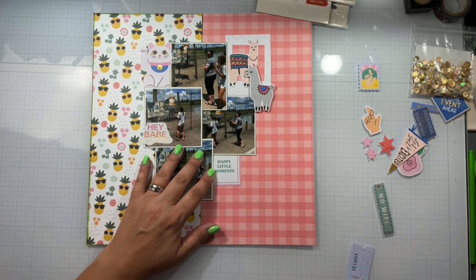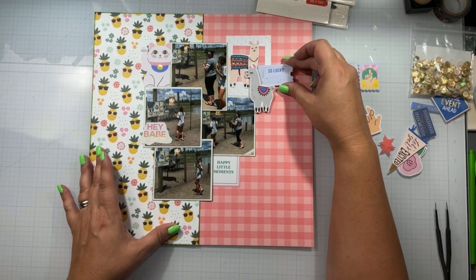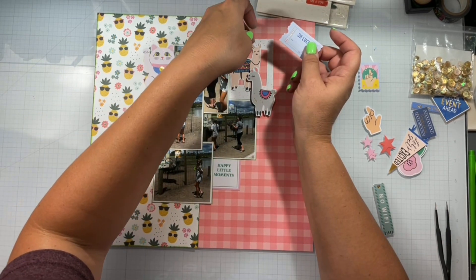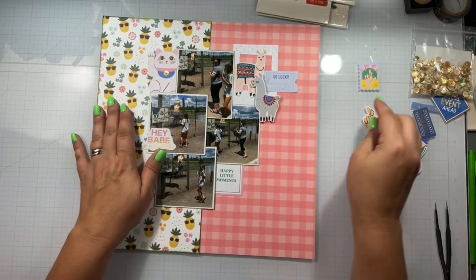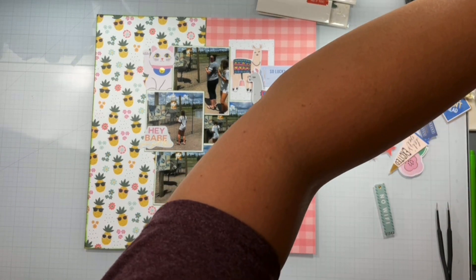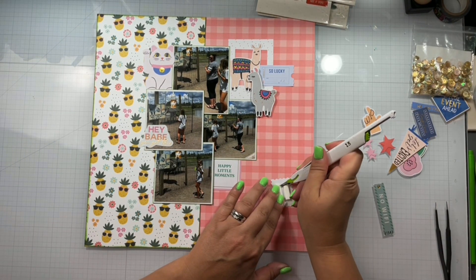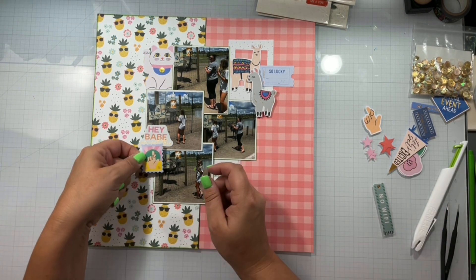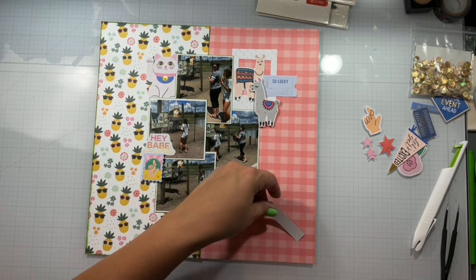After I get all these photo clusters on here, the one thing I'm not doing — and I don't know if you guys have noticed on any of my vacation layouts — I'm only putting titles on ones here and there with letters and stuff. I'm letting some of these ephemera bits go ahead and be the title. So that right there is 'Happy Little Moments,' and that's going to serve as the title for this layout. Or you can do the 'Hey Babe.' This was feeding the emu, and if you see me in the top picture I'm looking back at him.